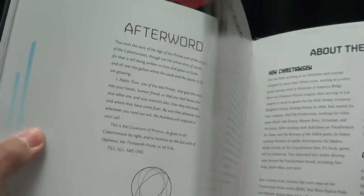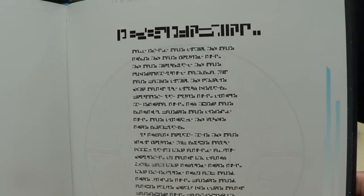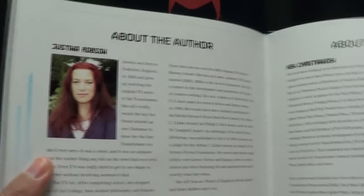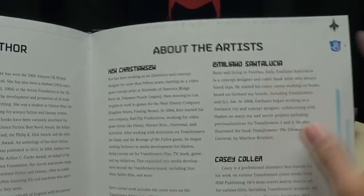Spoilers! Look what's happening there. And you do get an afterword from Alpha Trion. And I don't know what this is — I have no idea what this says. I need a translation. Can anybody translate this Cybertronian language? If somebody can translate that, tell me. And then you get some information here on the author and the artist — Emiliano Santalucia, who's done a lot of artwork for Transformers and does some really good work.